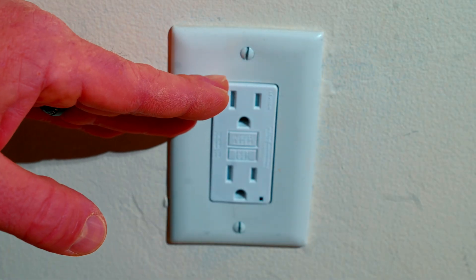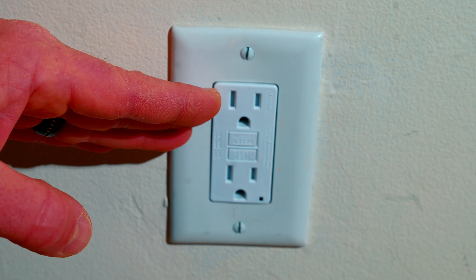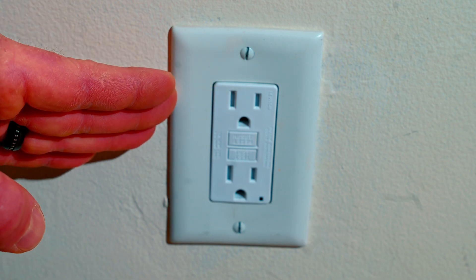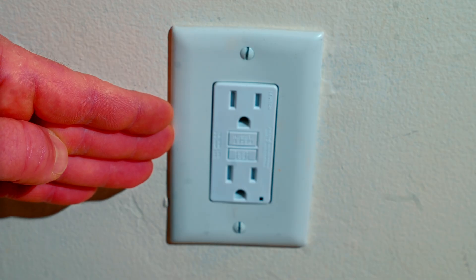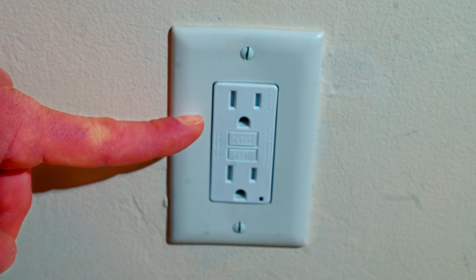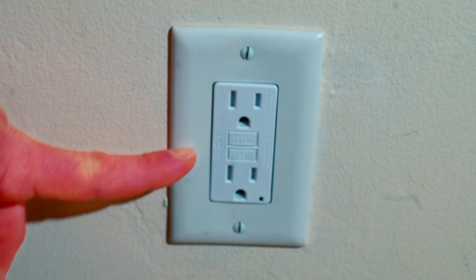And that's it, friends — we have successfully replaced a standard outlet with a GFCI. Hopefully you see how easy that can be. It doesn't have to be a daunting task that you have to hire somebody else out for. As long as you're comfortable with regular outlet wiring, you can also do a GFCI. It's as easy as that.